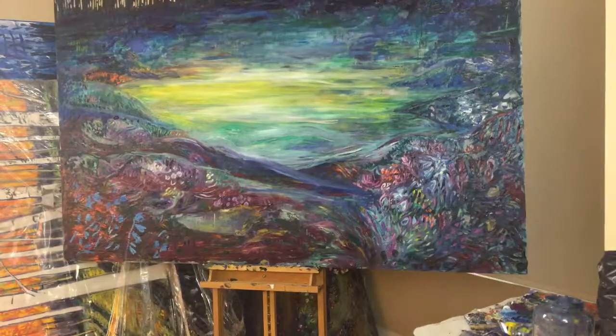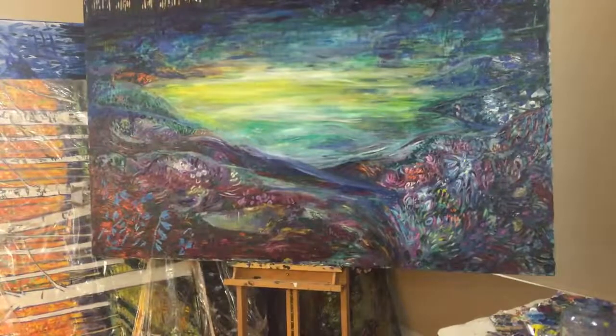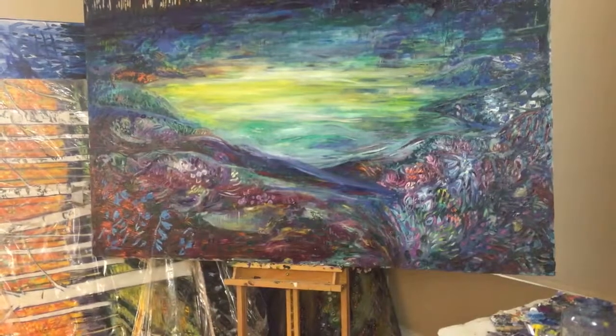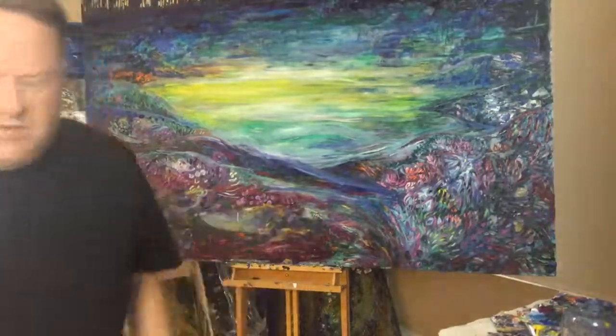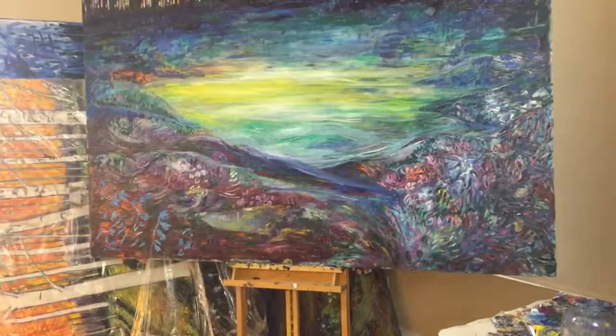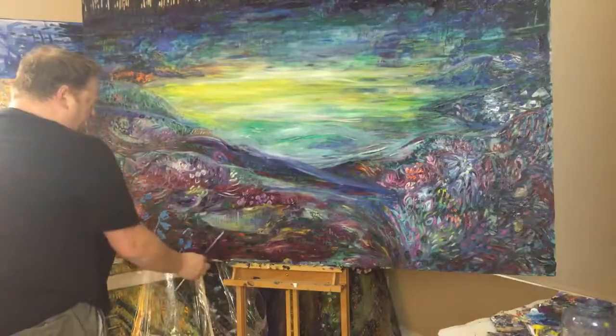I started filming when it was sideways — I forgot to turn off the lock on the phone. What I was saying before was I'm going to do these bluebell things.